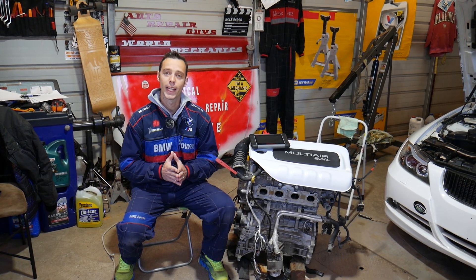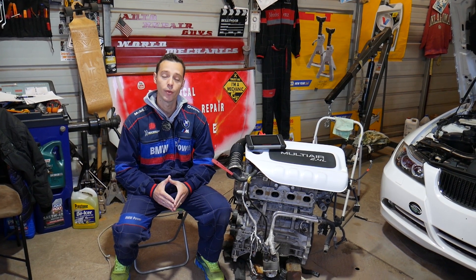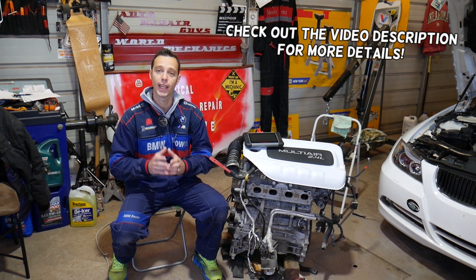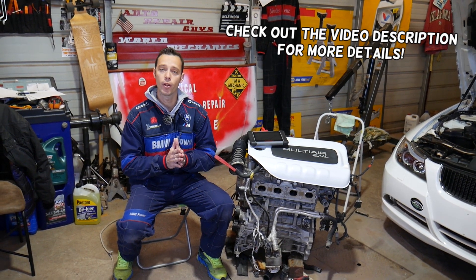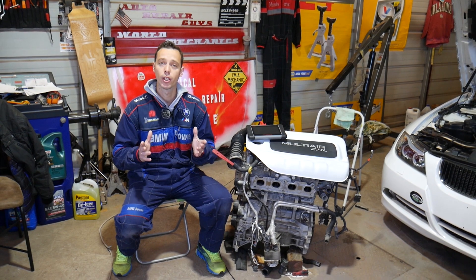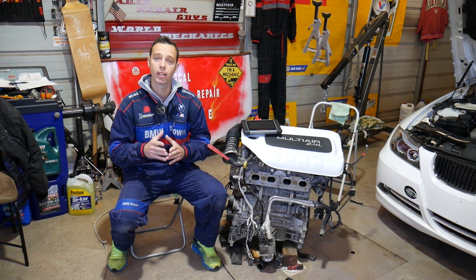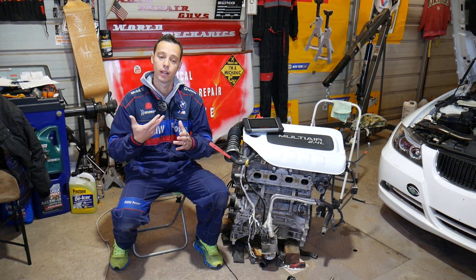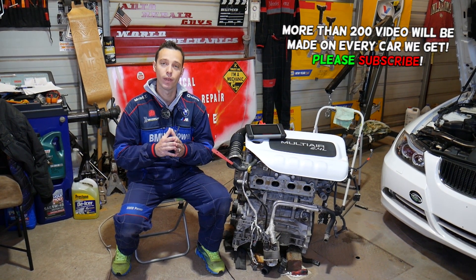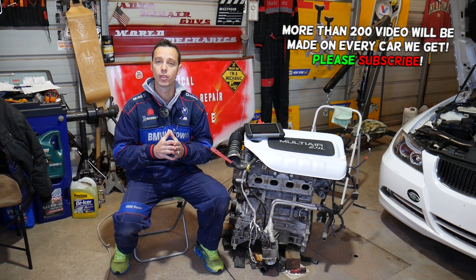Hey guys, welcome back to World Mechanics. Thank you for watching and subscribing to the channel. In today's video, we'll be working on an engine that you can find in the Jeep Compass and Jeep Renegade. This will be a super helpful video if you have your engine light on with code P2096. Sometimes you can also have code P0100 — you may have both of them or just P2096.